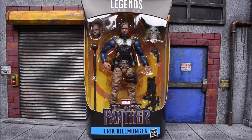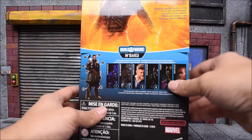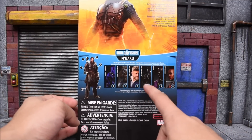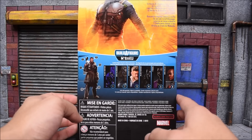This is the M'Baku Build-A-Figure wave and we're looking at Erik Killmonger. Through the window packaging you can see he's displayed with his accessories, along with the head of the build-a-figure and an accessory piece. Pretty standard packaging. On the side and back we get the rest of the wave — they actually included pictures of the actual actors, at least for Claw and everyone else, so it's not the picture of the figure, which is interesting.